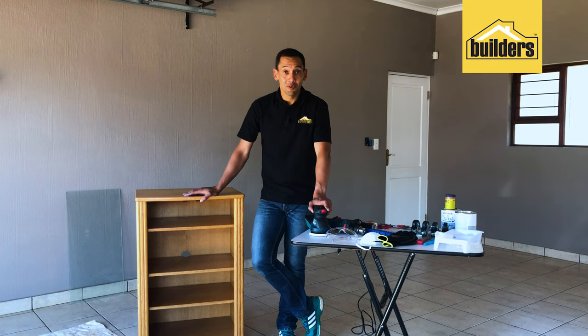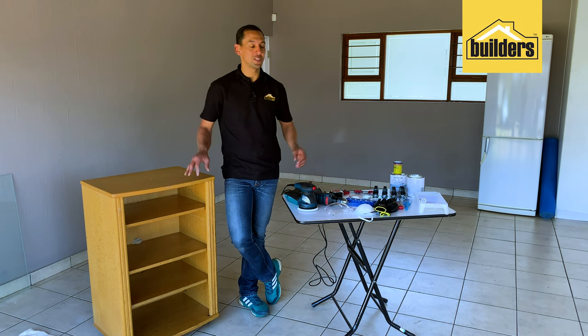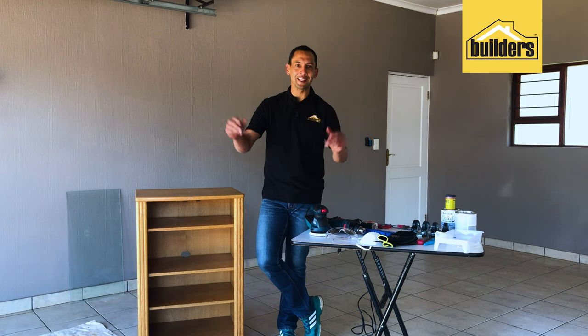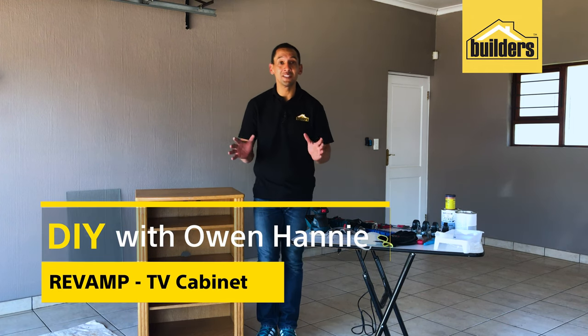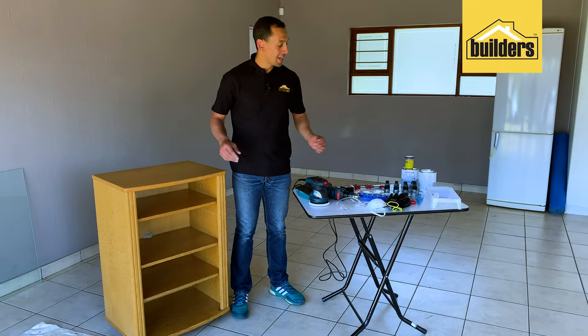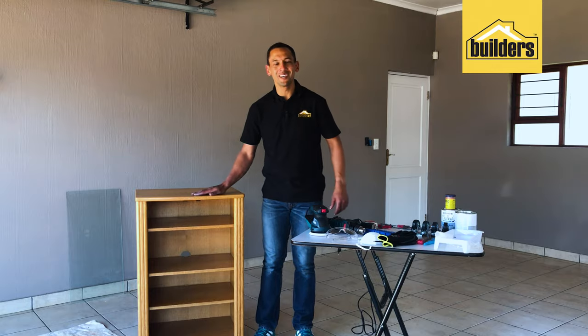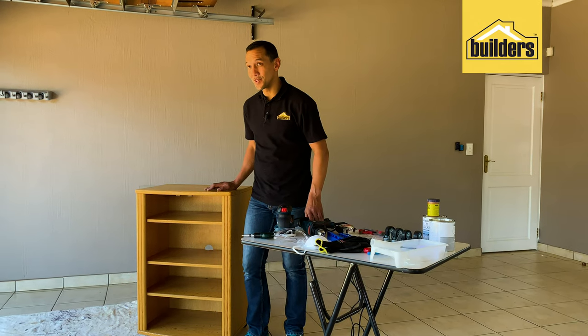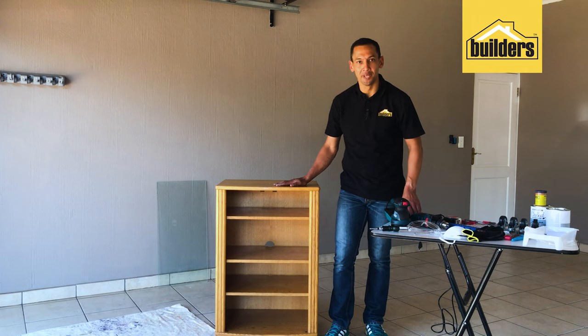Why throw away when you can repurpose? I'm talking about furniture that you've got in your house that has aged ever so slightly, been laying in the corner for many a year. Today we're fixing up this old TV unit which stood vertically. We're going to give it a flip, put a glass shelf inside, add modern caster wheels, and use a beautiful chalk paint to give it that extra special pop. First things first, we're going to strip this unit down to its bare minimum.